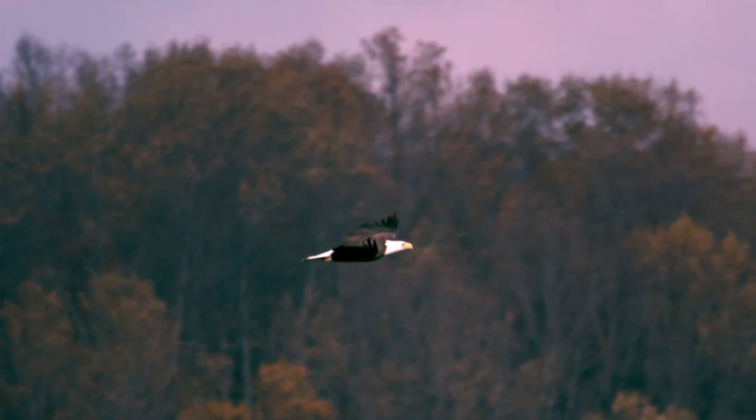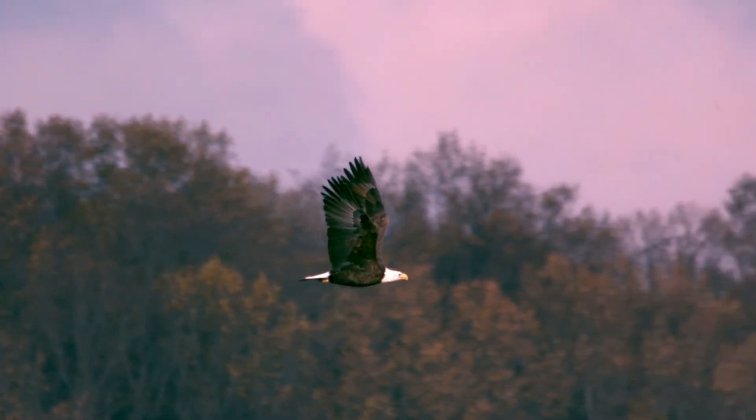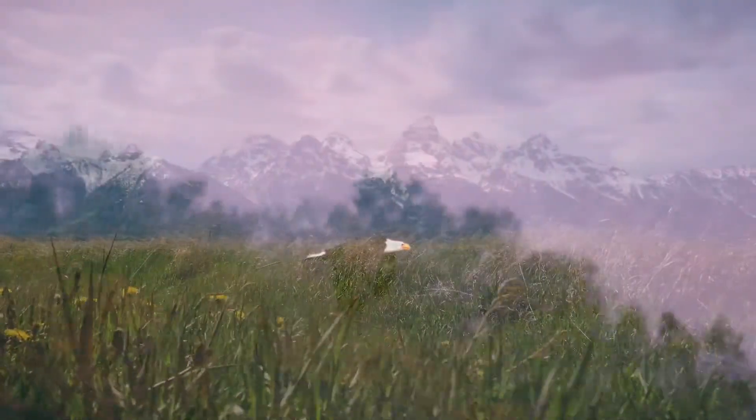I know I said don't open your eyes, but you really need to see the seagull. Wow. And closing your eyes once more.